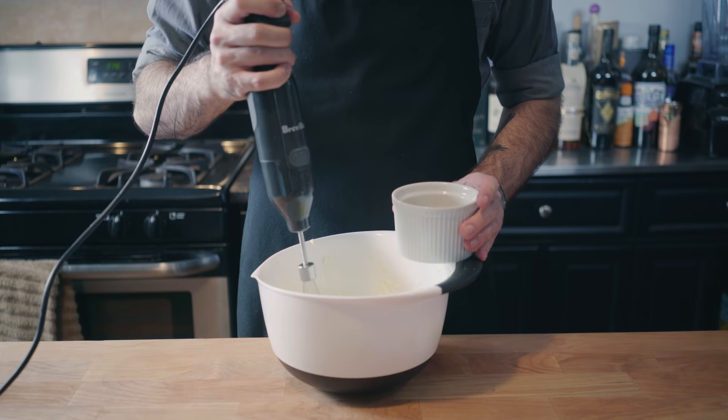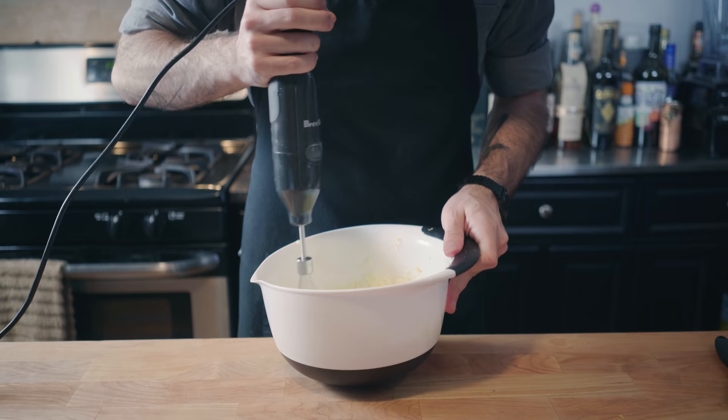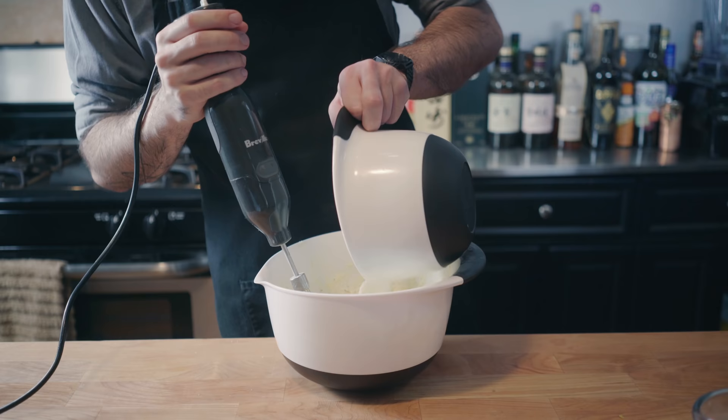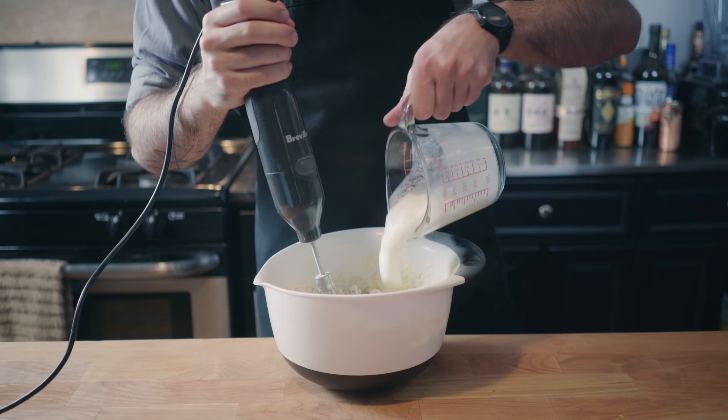Once that's well incorporated, we're going to add the other titular ingredient: the zest and juice of one whole lemon, which we're going to use our hand mixer to thoroughly combine with our butter mixture. Now we're going to add half of our dry ingredients. Beat that together with the hand mixer before adding 6 ounces of buttermilk — usually you might use yogurt in this situation, but I like buttermilk, it's a little bit tangier. Repeat with the remaining dry ingredients and the remaining 6 ounces of buttermilk, and beat together until you have a nice, thick muffin batter.